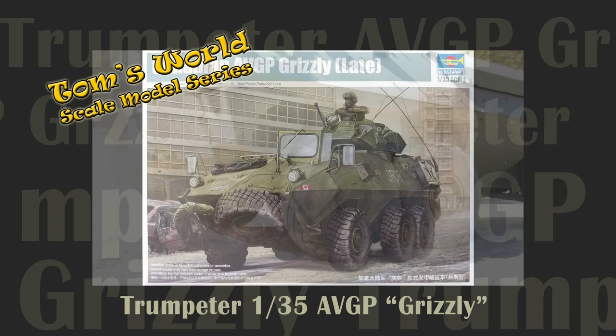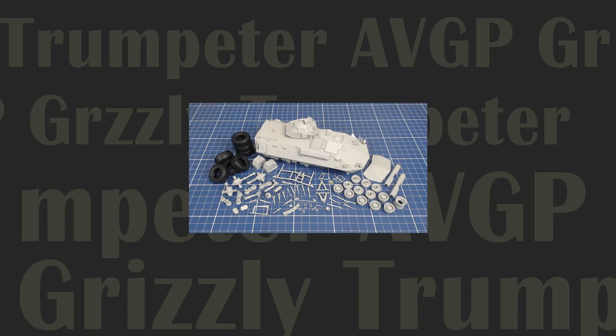Welcome back to Tom's World Scale Model Series. In this episode we tackle the construction of Trumpeter's 1/35th scale AVGP Grizzly.